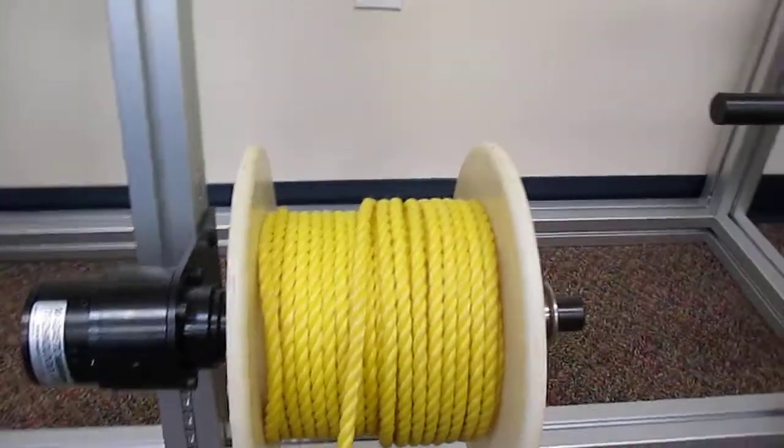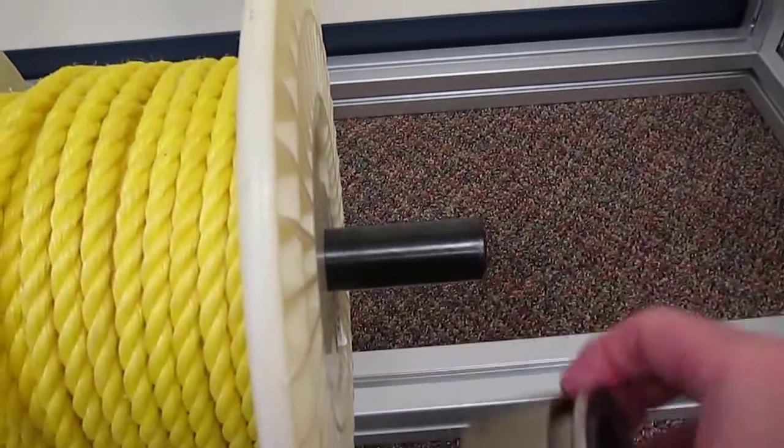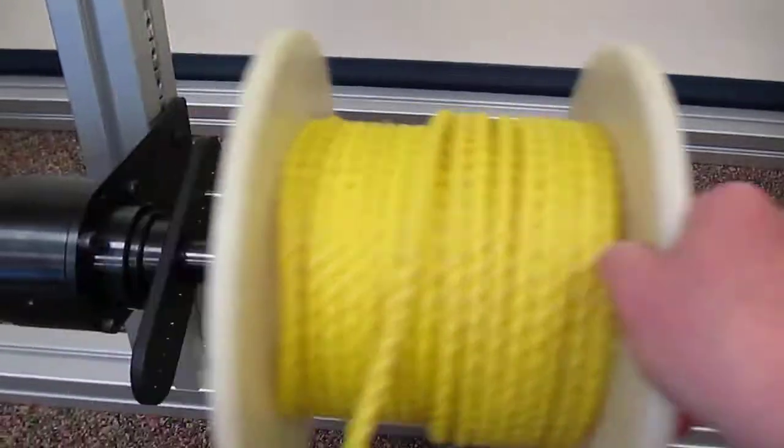To take off the empty spool, remove the fast lock, then remove the spool.